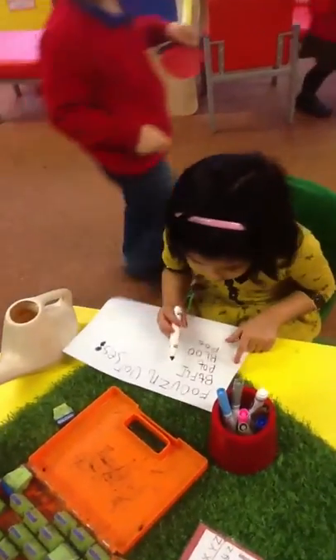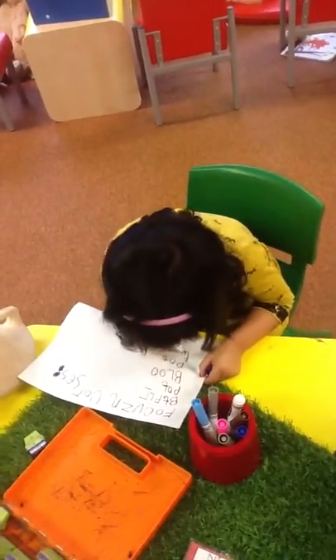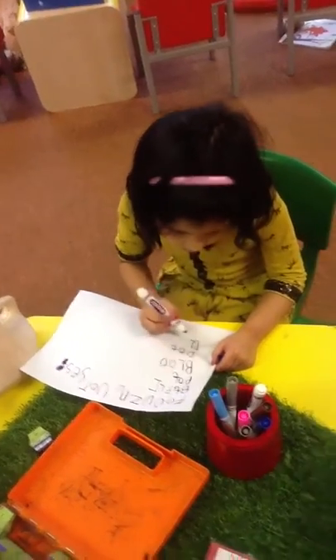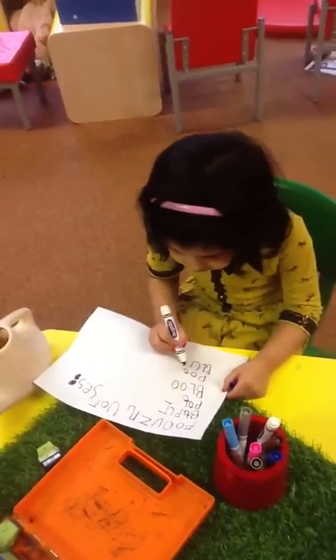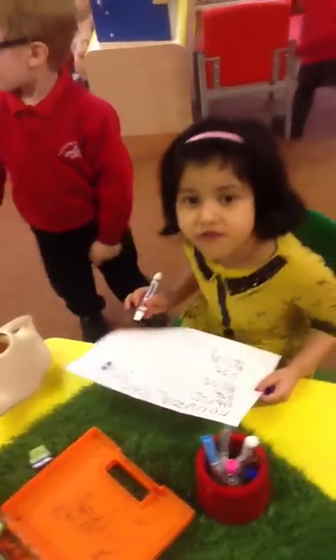Gloves. Gloves — you can sound out gloves. Gloves. Gloves. Brilliant!